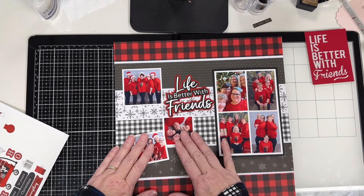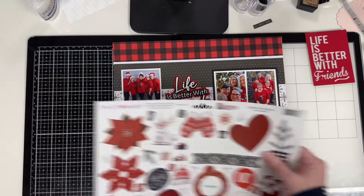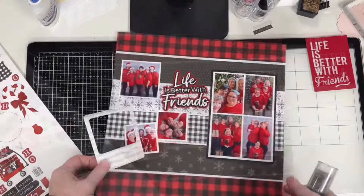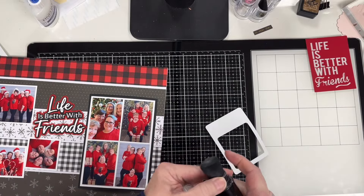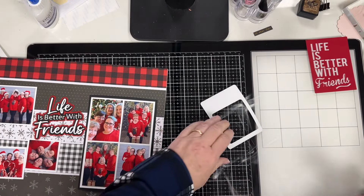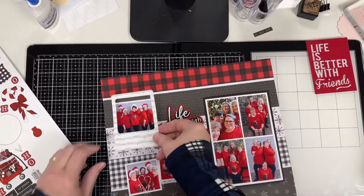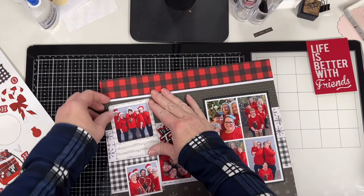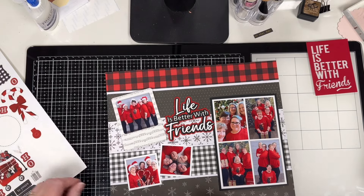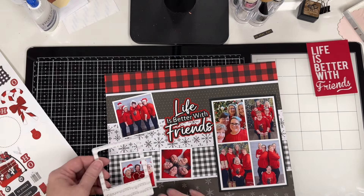Once I got the title put together and had a good idea of where I wanted it, I pulled out this sticker sheet from PhotoPlay and started looking for things to add. I found this Polaroid frame style sticker, which I really liked. I used my powder tool on it so I could play around with it without it sticking to the photo. But when I put it on the page, I didn't like the additional pattern — the music print just blended into the snowflakes below and didn't stand out the way I wanted.